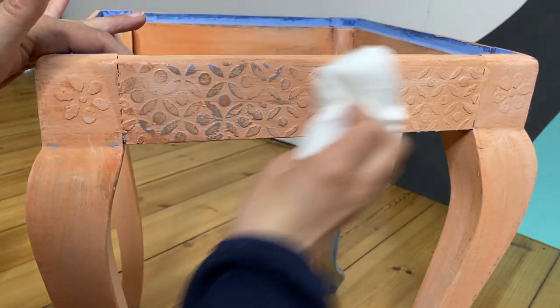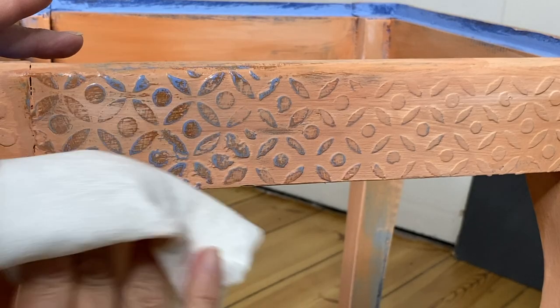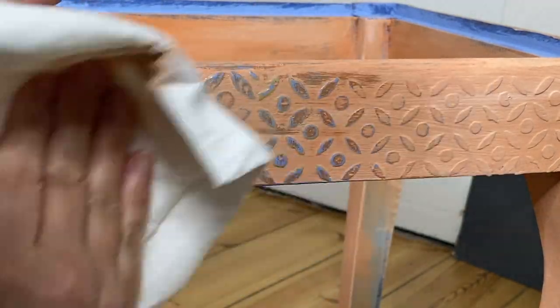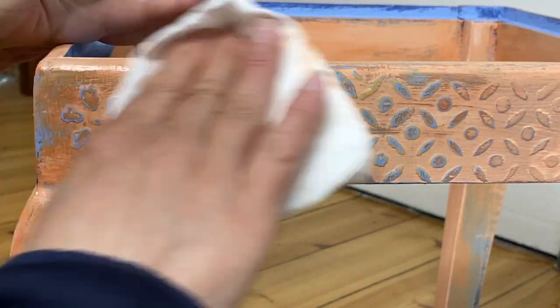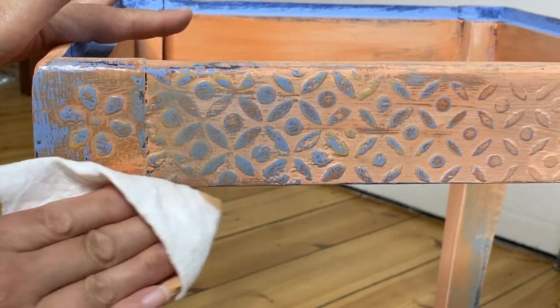When I wet distress, I actually like to spray my cloth first and then do the wet distress. But you could certainly go ahead and spray your piece too. I just feel like I have a little bit more control when just my cloth is wet. But if you're struggling or aren't able to distress as much as you want, go ahead and spray your piece with some water too.